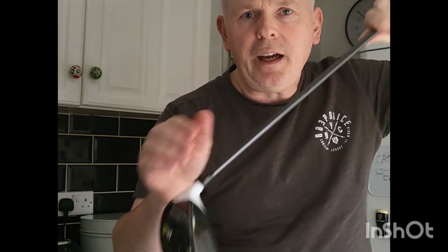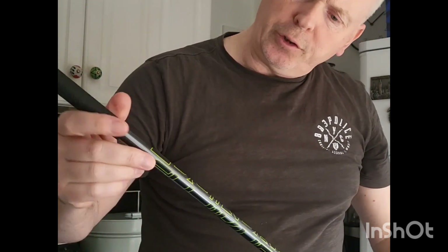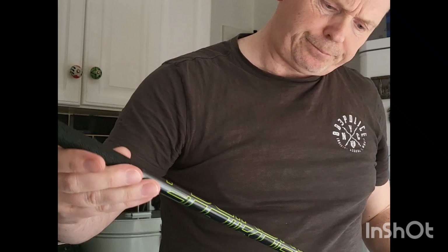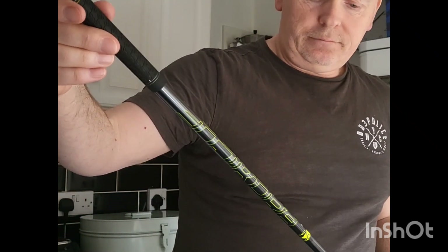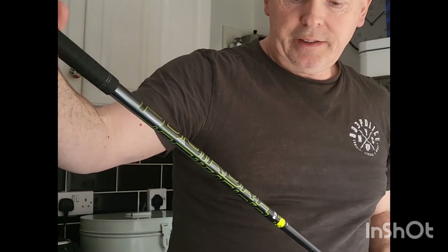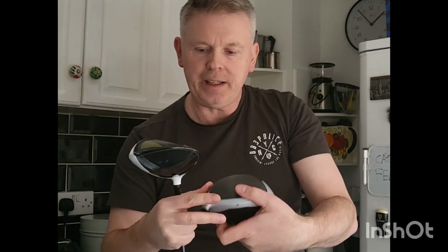It's got a cracking shaft — it's got the Fujikura XLR-8. It's actually a regular flex, which I was surprised about. But the regular flex really does work for me. I've got a 10.5 degree loft, so I picked up the M4 head as well.